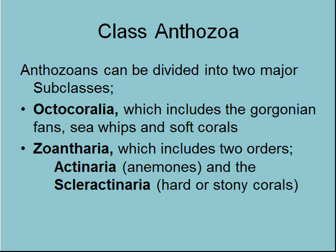Anthozoans can be divided into two major subclasses which you'll need to know: the Octocorallians, which are Gorgonian fans, all the soft corals, and things like sea pens; and then Zoantheria. Within Zoantheria you need to know two orders: the Actiniaria, which are anemones; and Scleractiniaria, which are hard or stony corals. 'Sclera' means rocky, so Actiniaria with 'rocky' on it is a good way to remember hard stony corals.